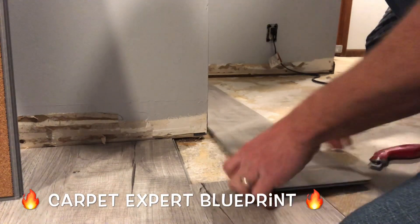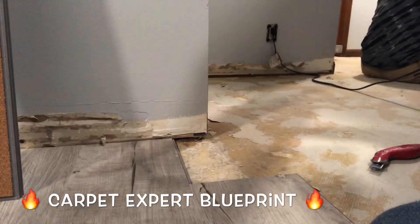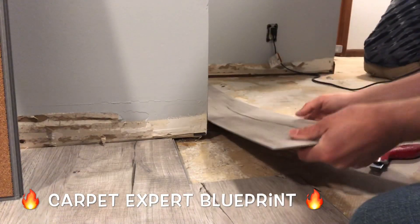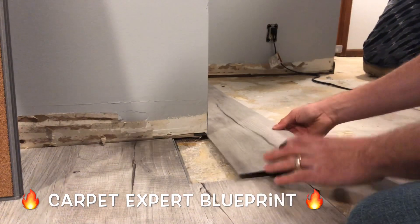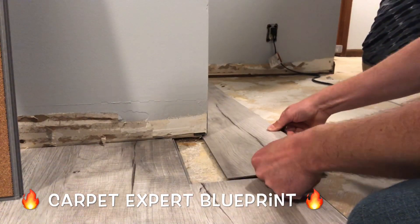So first things first, we reversed the plank and we lined it up with the existing plank. Now I'm going to snap that end off. So when I spin it around, the cut end goes right up against the wall. Boom, there we go. So it's lined up in that aspect, but now we have to notch things out.